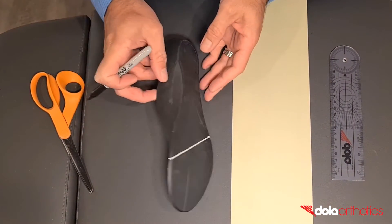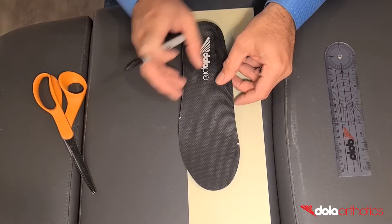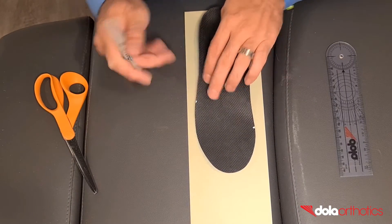For this addition, you will need a marker pen, ruler, Dollar Tech plate sheet, glue, scissors, and a grinder.